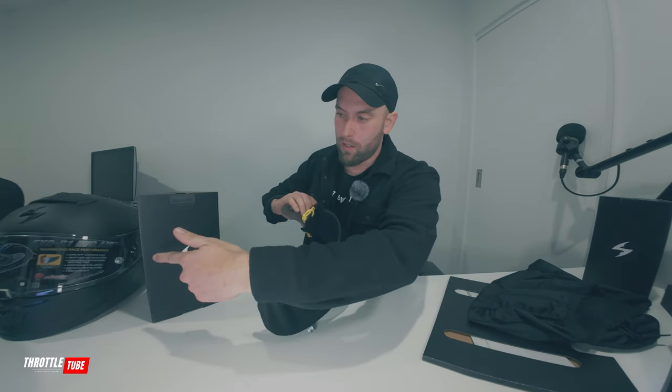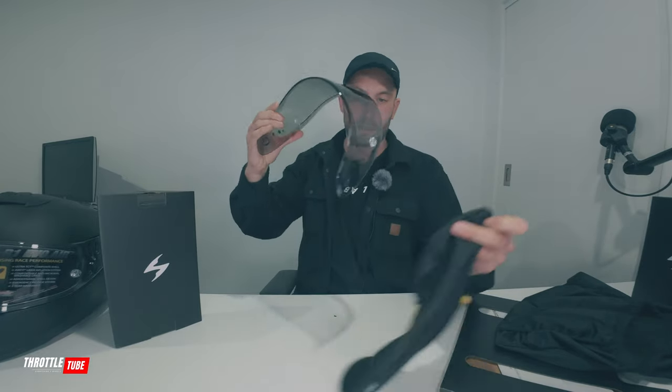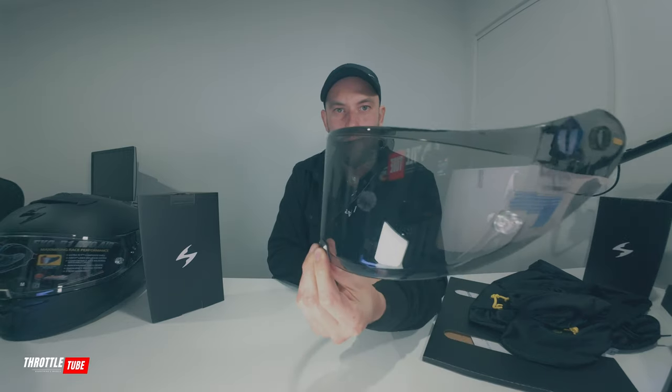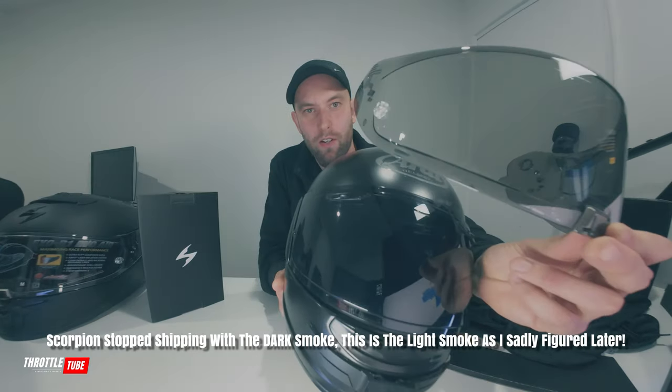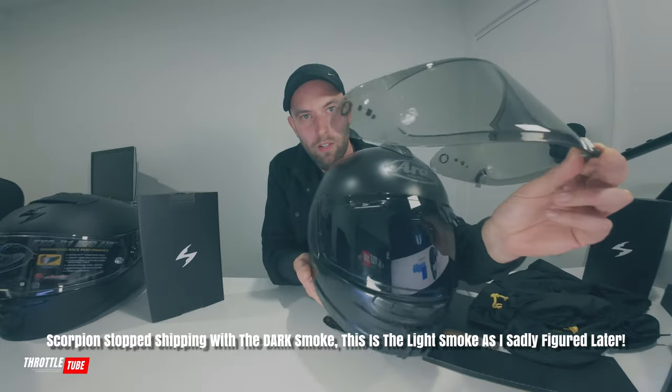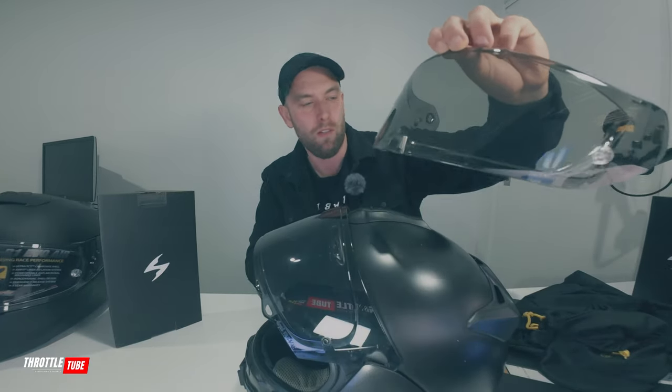The clear visor is on the helmet already, and that's the dark smoke. How that comes out on camera, I don't know, but it's not very dark at all. If you compare that against the ORI, that's a stark difference. But yeah, that's the dark smoke that comes with the Scorpion.